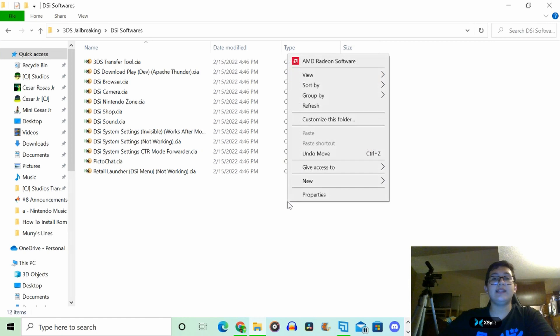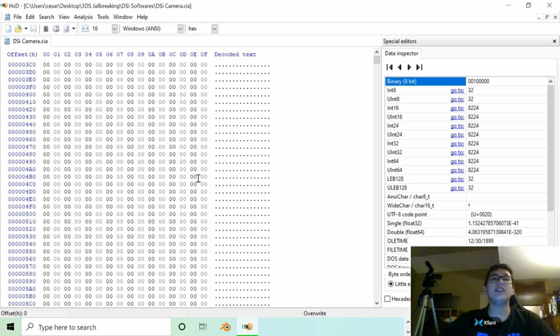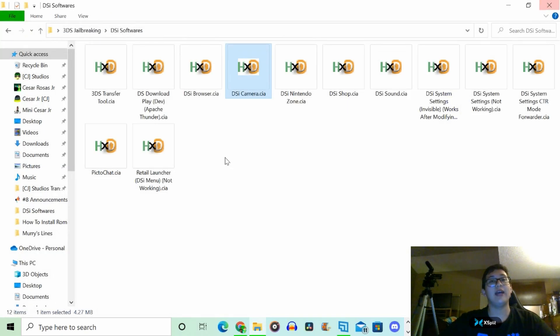This is my own folder, so it does not come with a download. This is all the stuff I downloaded on my 3DS — we've got the Transfer Tool, the Browser, Download Play, and the Shop. If you're wondering what the HXD files are — funny story — the first files I found were NDS files, and I was trying to convert them to CIA, but I couldn't figure out how to change the hex numbers. So those are still blank files, but my computer opens every CIA file under the HX app and I don't know how to disable that.